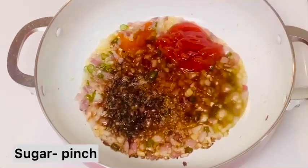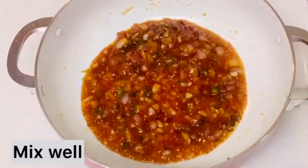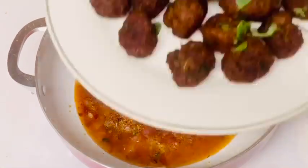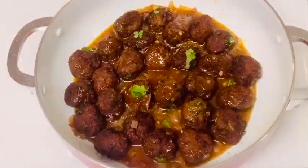Add black pepper and sugar. Add a little water and fry the onion on top. Cook until about five minutes.